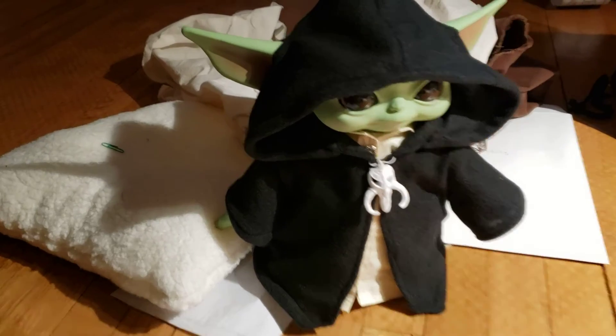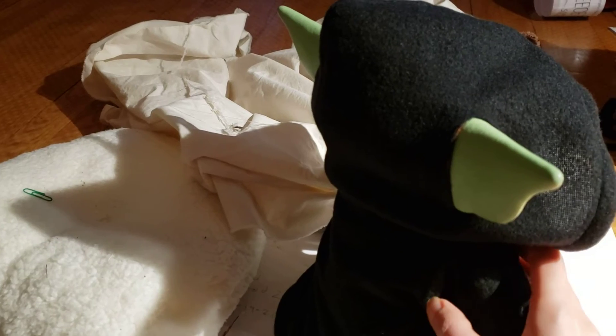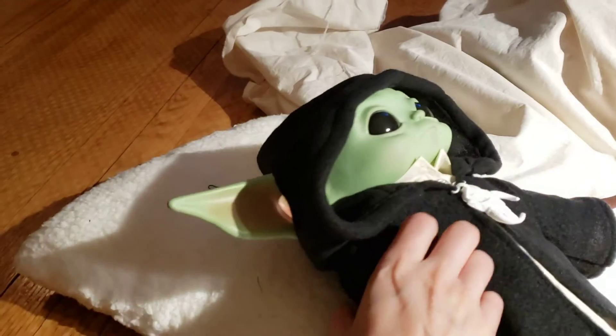The back — I did fix it from the last version, so now this does hang a bit lower. You really can't see it in this light, but yeah, see it hangs down lower like a proper Jedi hood.